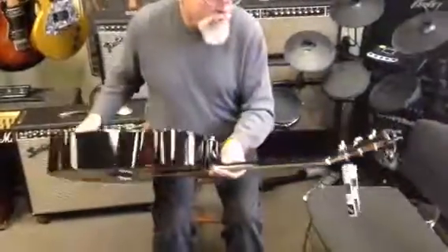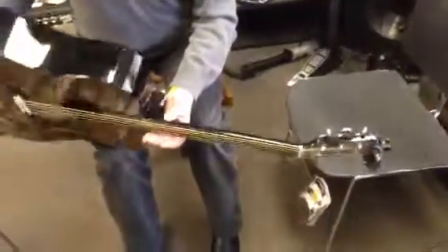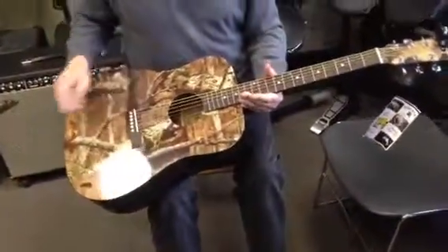It plays really good. It's got really good tuning pegs on it. Nice black finish on the back and this really cool design on the front.